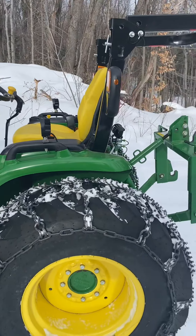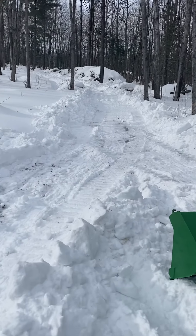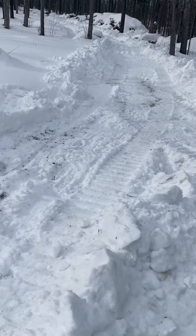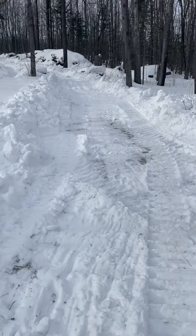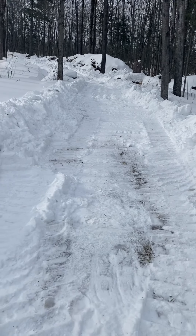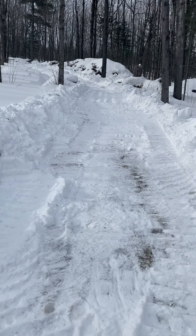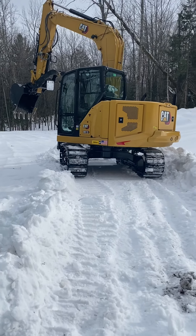Hey YouTube, just coming back to you again. As you can see, I just got the road cleaned up. Come down here to where I have a food plot and I've been doing some clearing with the excavator, trying to get this opened up so I can get in and out of here with the tractor and get some wood out. You can see I got it pretty well cleaned up here, working my way down.